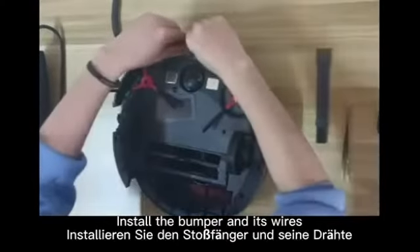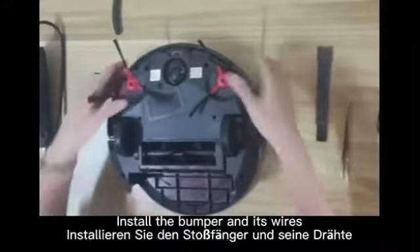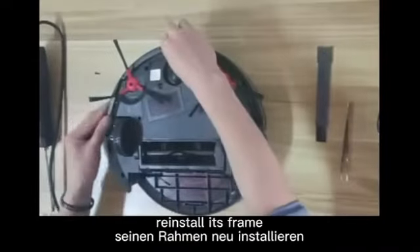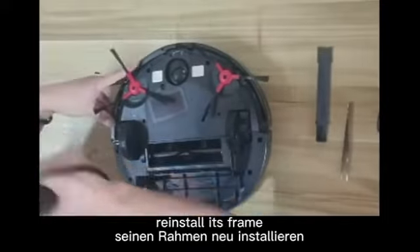Install the bumper and its wires, and reinstall its frame.